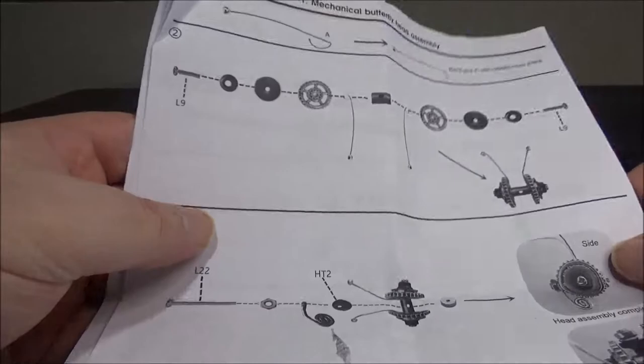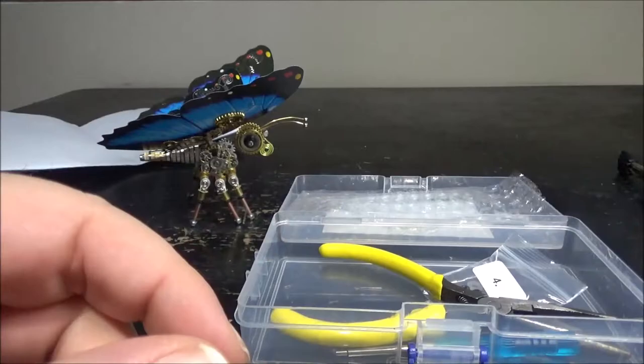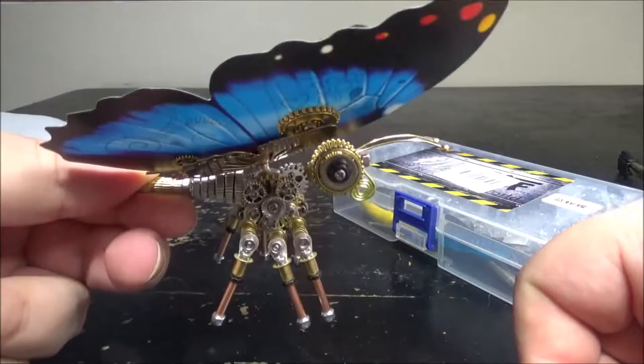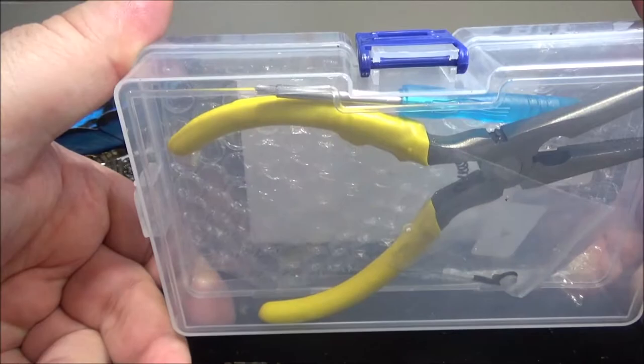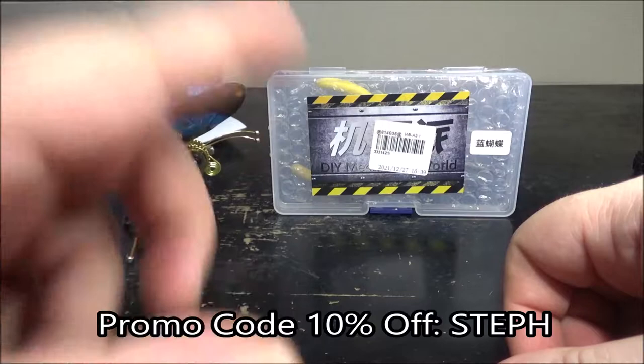It took me maybe an hour to build and the instructions are pretty much done. The instructions are great — they're very clear, no problem. It's rare that usually I have tons of parts left, and this only has a few parts left with the kit. I still have my tool, and I needed some tweezers because some parts were really small. Now I'm done. This is the Mechanical Butterfly from MoYuStore — go and check the website out, there are tons of models to pick from. Which one am I going to do next? I don't know — we'll see. Go check out the website: MoYuStore.com. I have a 10% rebate if you use my name.